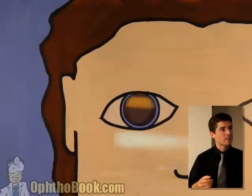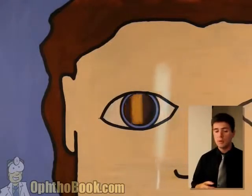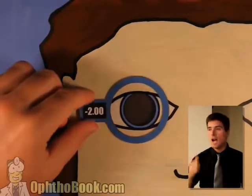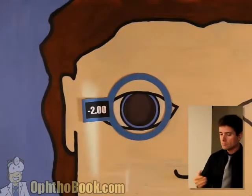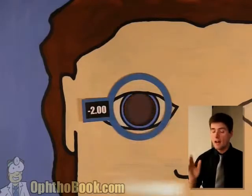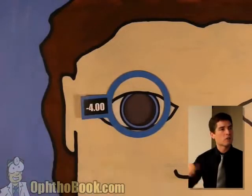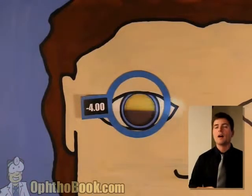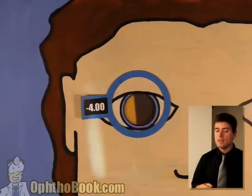Let's do another example. We've got against motion — you can't start with against motion, you're going to get confused. You need to back off, because you've got to start with width before you can figure these things out. Let's put a minus two up. Good — we've got width motion that way, but we still have against motion in the other direction. So let's throw a minus four. If I've got to go to minus ten, so be it. Now we have width motion in both directions.